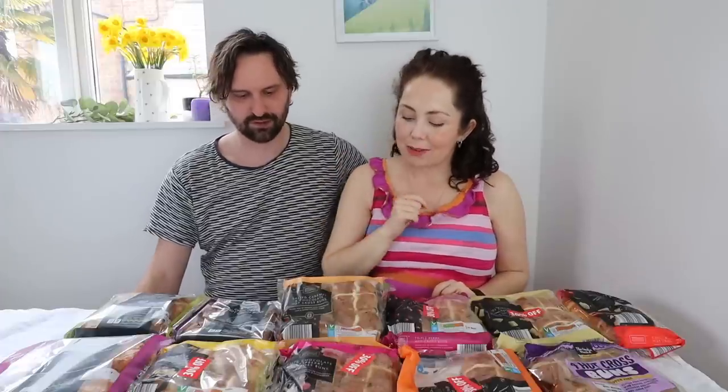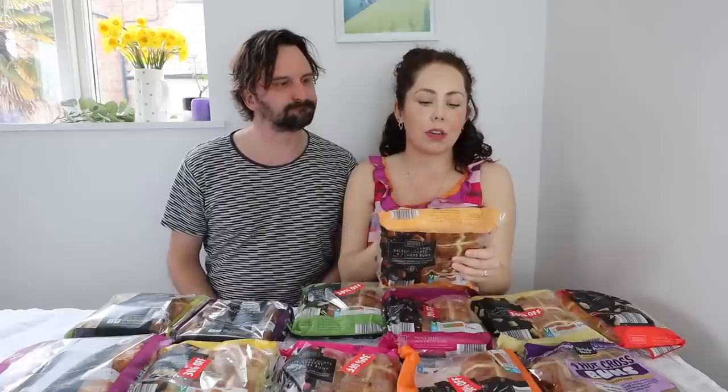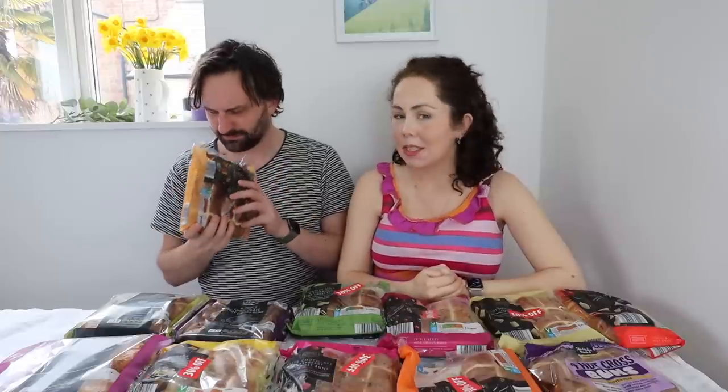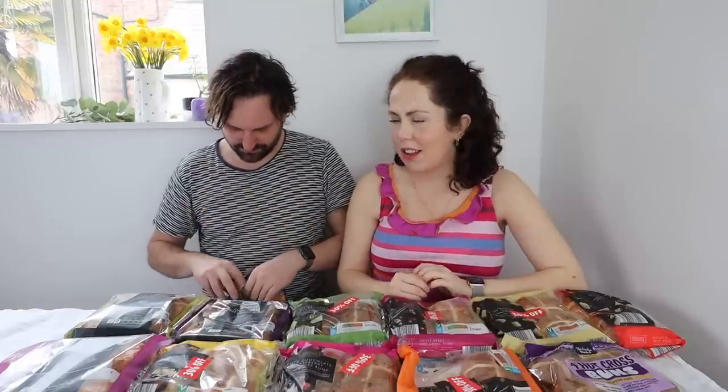Let's go salted caramel and chocolate. Four hot cross buns with salted caramel fudge pieces, Belgian dark chocolate chips, and toffee fudge pieces. It smells like an American sweet shop, honestly. There's kind of a savoury vibe to it as well — a little bit. It's got mixed spices in there.